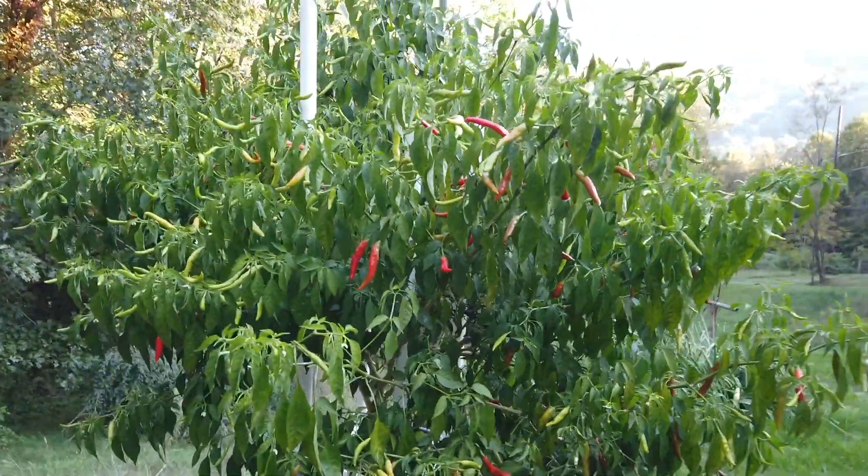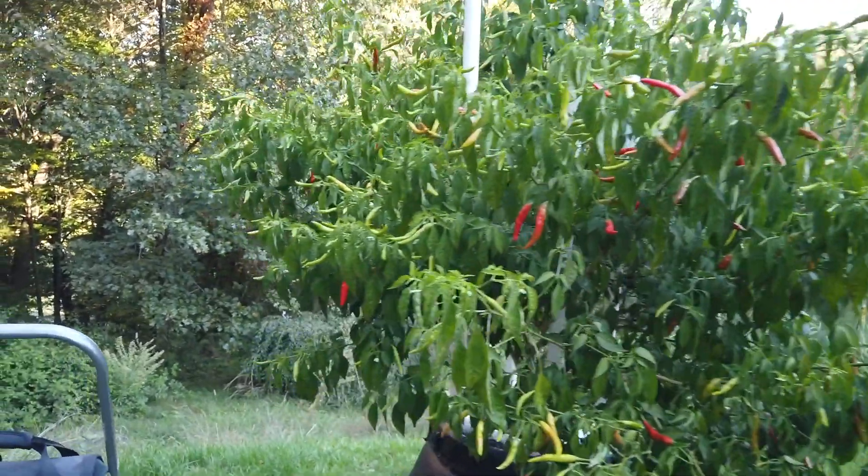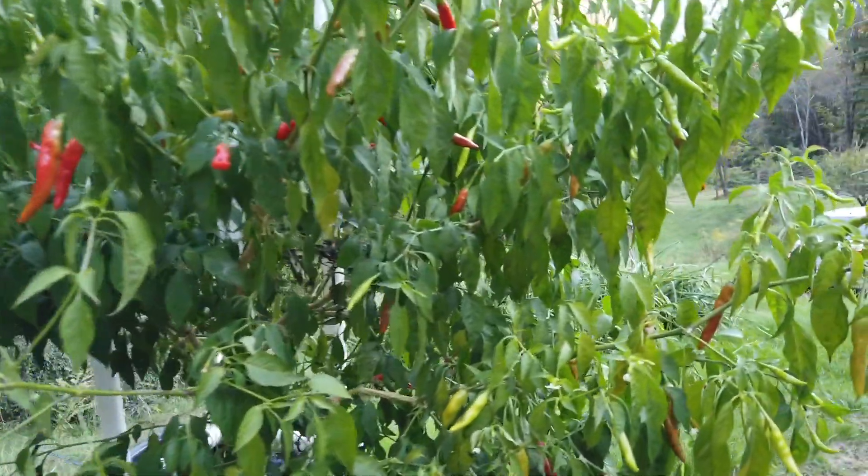Hi, this is Peter Stanley. Welcome to my channel. Today I want to take a look at this large Kankstar Lingria plant in the 60-gallon pickle barrel.